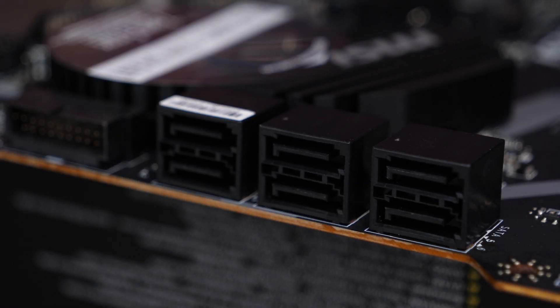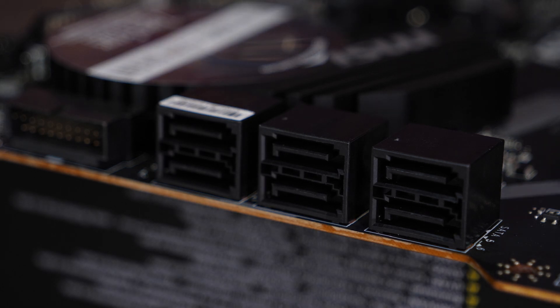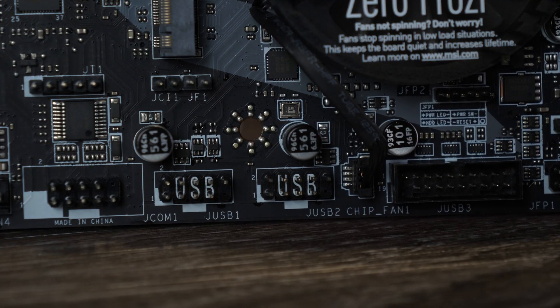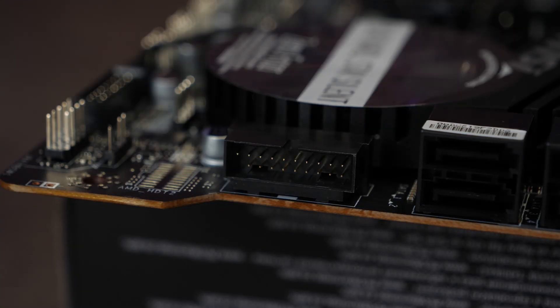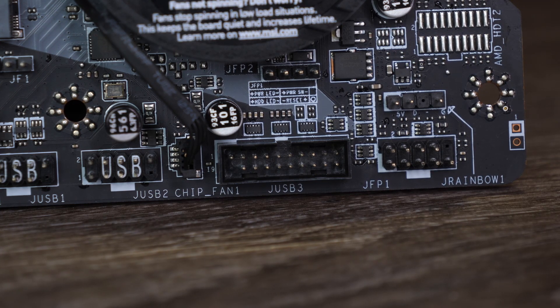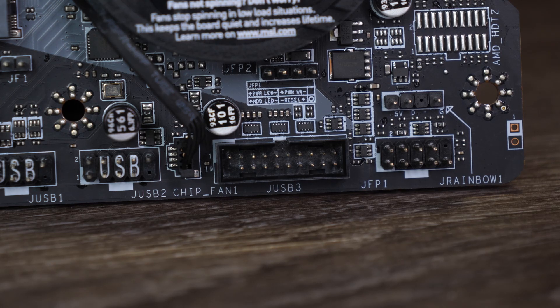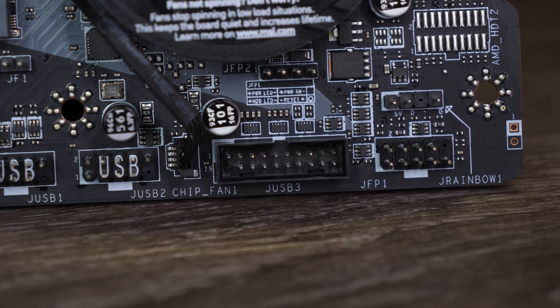Alongside the onboard M.2 slots you have six SATA slots for various drives, and these also have support for various RAID modes. For connecting to your case and external devices it has your standard front audio header, a four-pin RGB LED header, two USB 2.0s and two USB 3.2 headers, a three-pin addressable RGB LED header, a case intrusion header, and all the usual ones such as your power button, reset button, and LEDs.